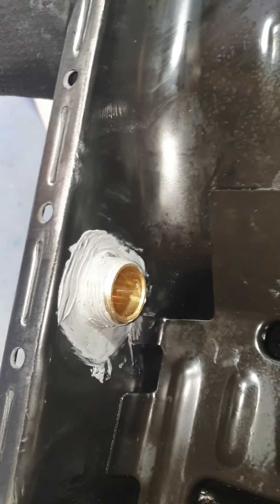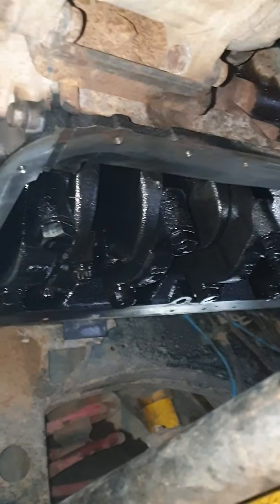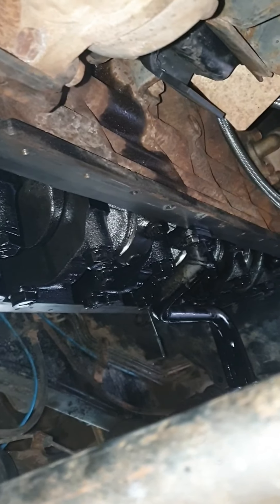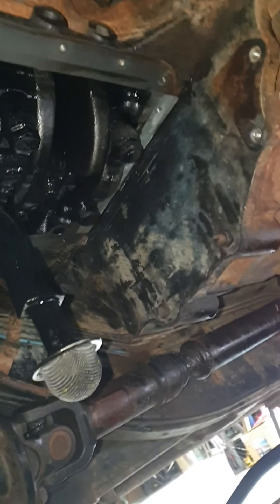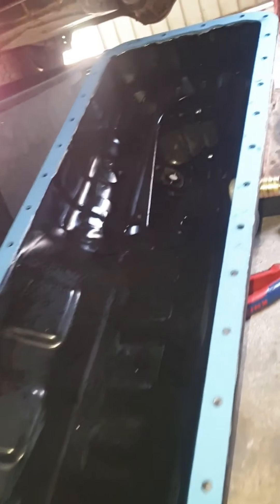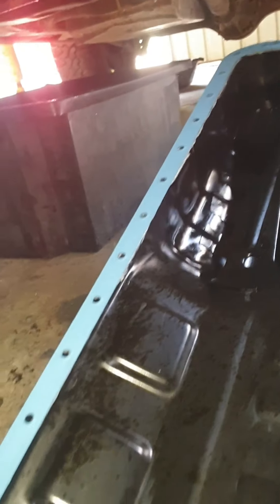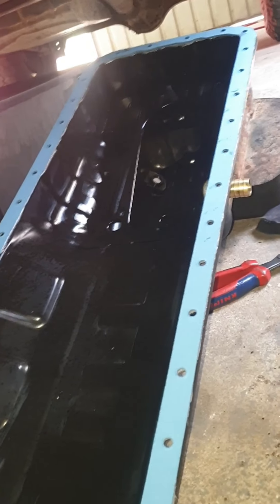I'm happy with that. I'll clean the bottom of the engine off and put it back on. I've gone around the bottom of the engine, cleaned all the residual gasket off, brake cleaned it off, and just put a bit of sealant on the sump to hold the gasket in place. Now I'll fit it up and see how we go.